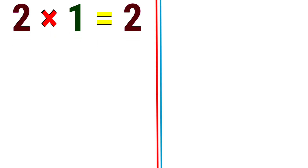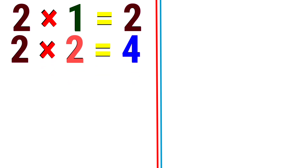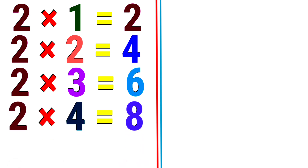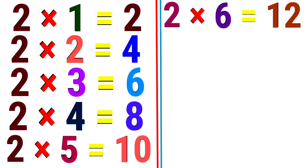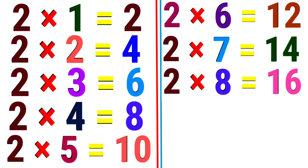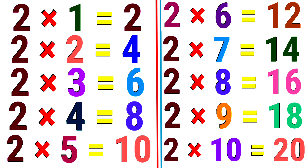2. 2 1 the 2. 2 2 the 4. 2 3 the 6. 2 4 the 8. 2 5 the 10. 2 6 the 12. 2 7 the 14. 2 8 the 16. 2 9 the 18. 2 10 the 20.